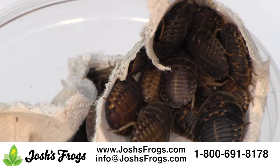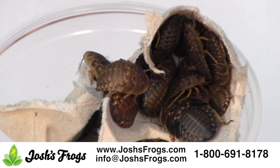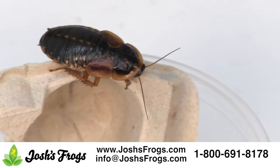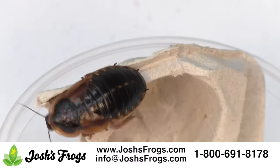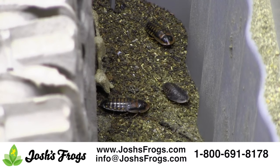Keep in mind that dubia roaches are quite a bit meatier than crickets, and a half-inch cricket does not equal a half-inch dubia roach. You'll need to feed about one-third the amount of roaches compared to crickets. Add that benefit to the fact that dubia roaches are easy to keep and breed, and they're a win-win for you, your pets, and your wallet.